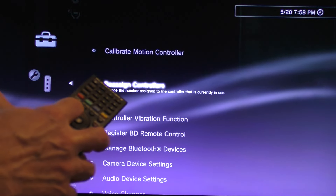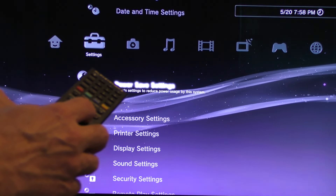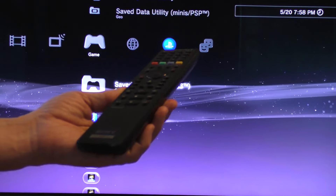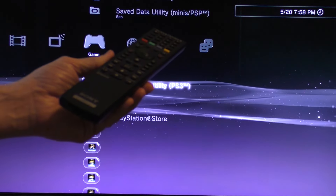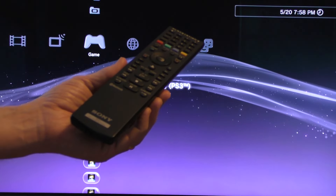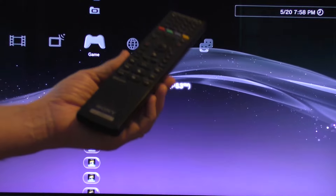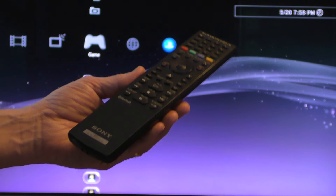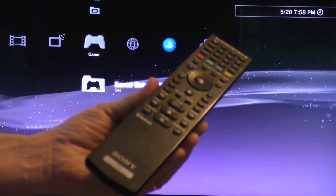With this now, I could actually control the PS3. So there you go — that is how you sync or pair a Blu-ray disc remote control to your PS3. I hope you enjoyed this video, and if you did please hit that like button at the bottom of the screen and even consider subscribing to my channel. I have many more videos to come. Bye-bye.